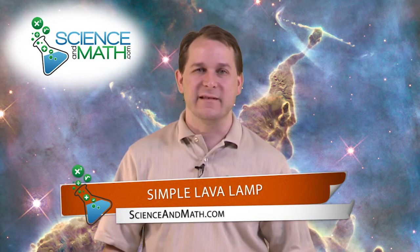Hello, I'm Jason with scienceofmath.com, and today what we're going to do is build a very simple lava lamp. The reason I'm putting lava lamp in quotations is because it's not a real lava lamp, but it's a really fun experiment that looks sort of like a lava lamp and it's very simple to do.